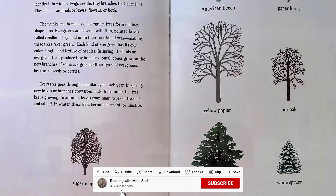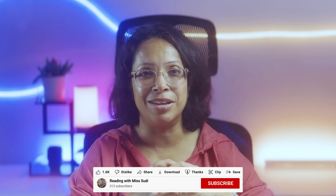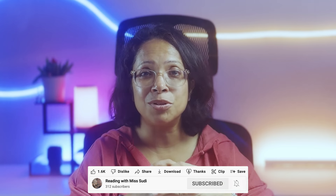And that's the end. This non-fiction picture book is another beautiful creation to explore the beauty of nature through poetry and art. Hope you enjoyed this beautiful wintry read. If you enjoyed reading this with me, please press the like button to show your appreciation and subscribe to my channel if you have not already. Miss Sudi signing out with the promise to meet next week with another read. Please share my channel with other friends who have little ones. Take care.